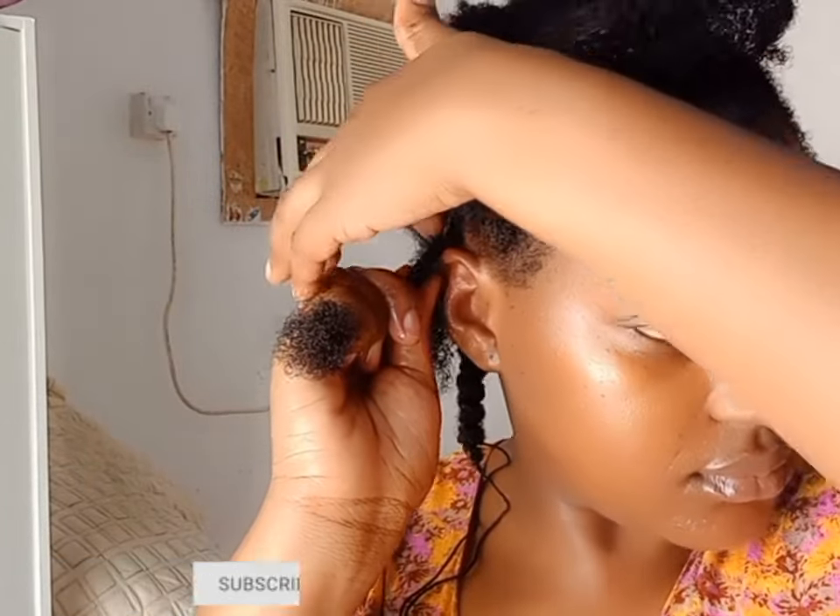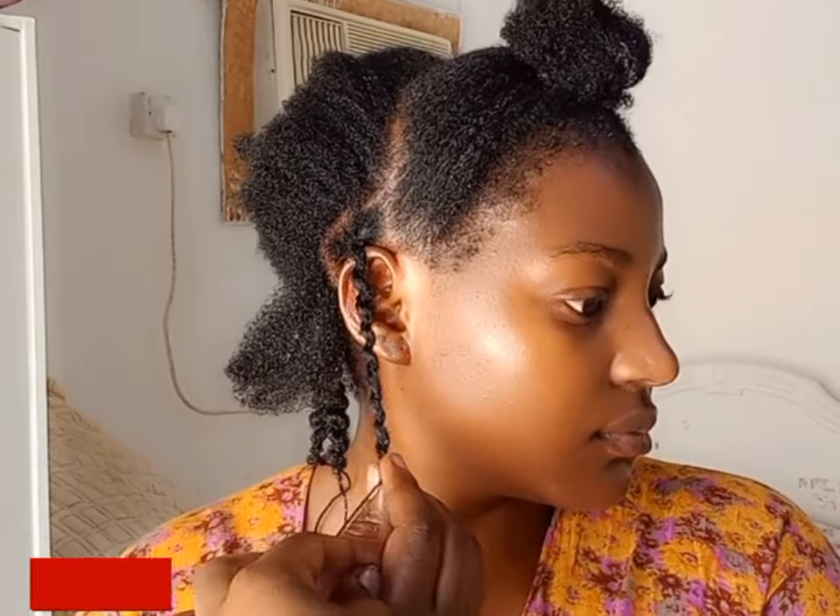Wrap the thread three to four times on your scalp, then go down loosely. When you pull the string, you push the hair up. And that is what we are going to be doing to the rest of the back section.